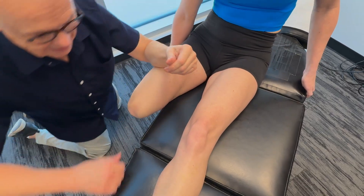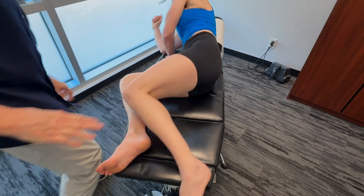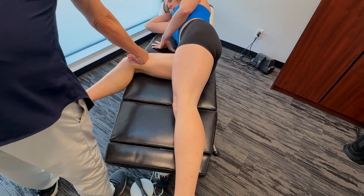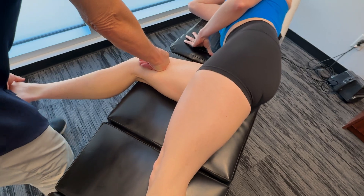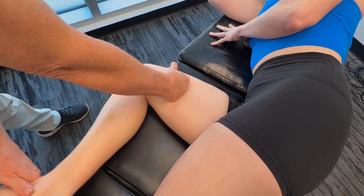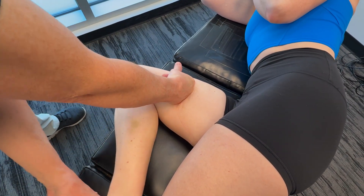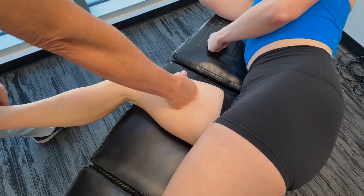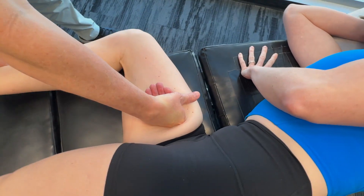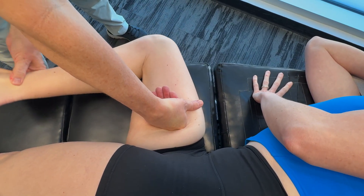In terms of the medialis, I'm going to get you to lie on your side, face towards me. Let's work up here — take this in. It's tender, okay. We repeat that a few times working through the vastus medialis.